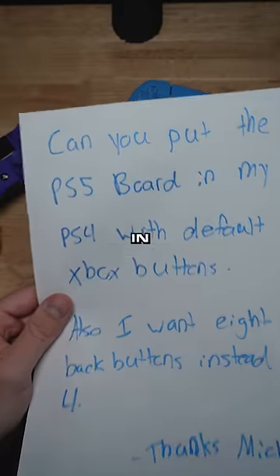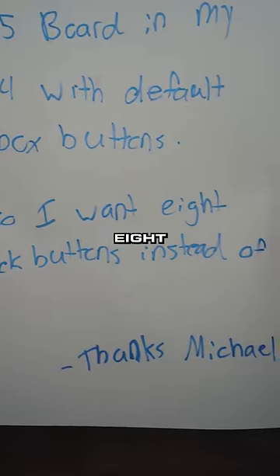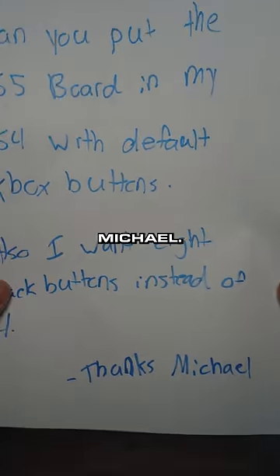They said, can you put the PS5 board in my PS4 with default Xbox buttons? Also, I want eight back buttons instead of four. Thanks, Michael.